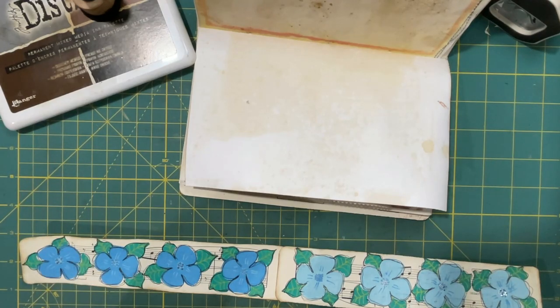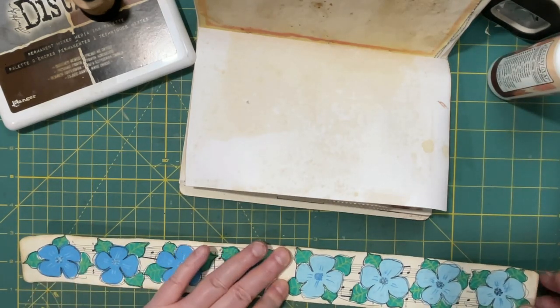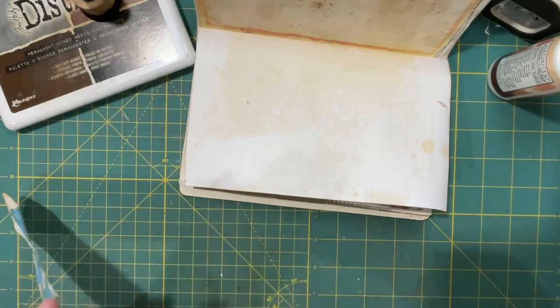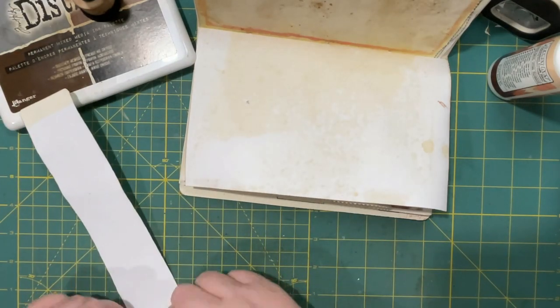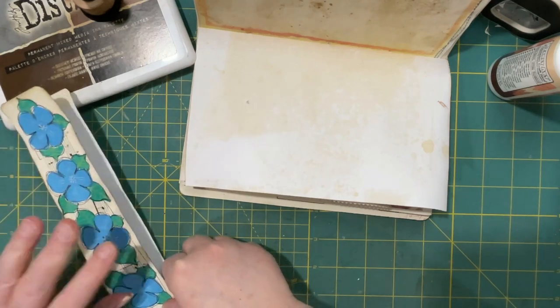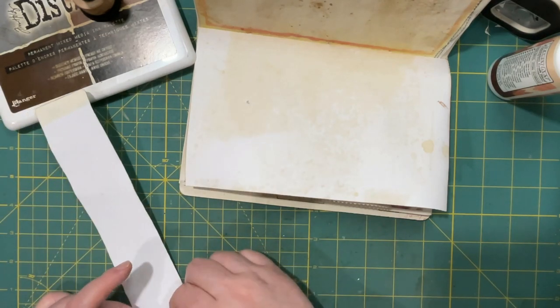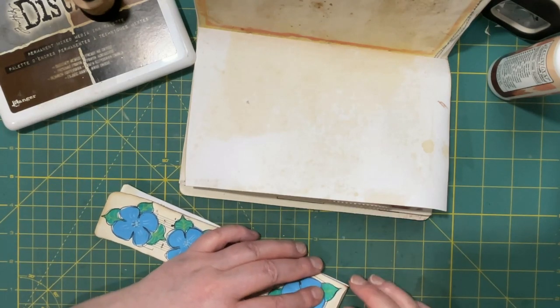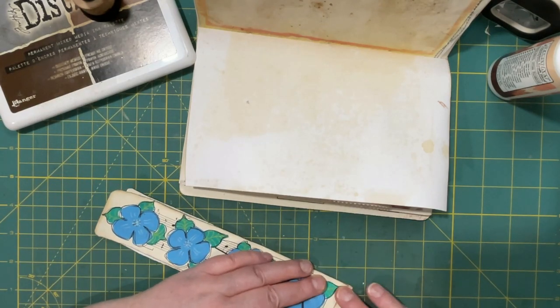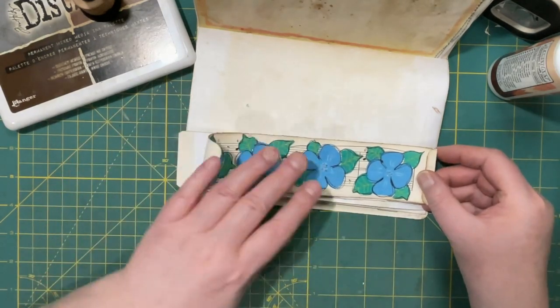For the bottom one, I'm not quite sure how much this has shortened the whole thing. That looks kind of neat though now that it's inked.